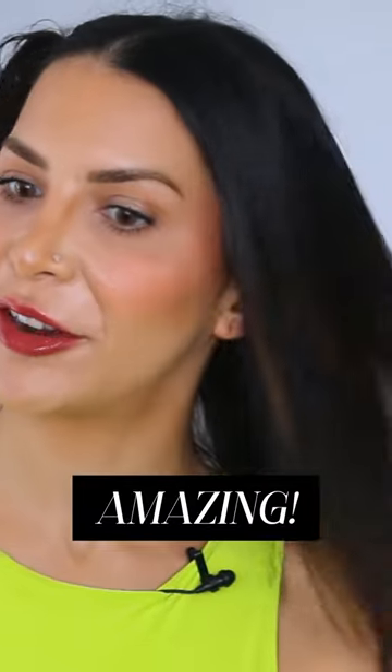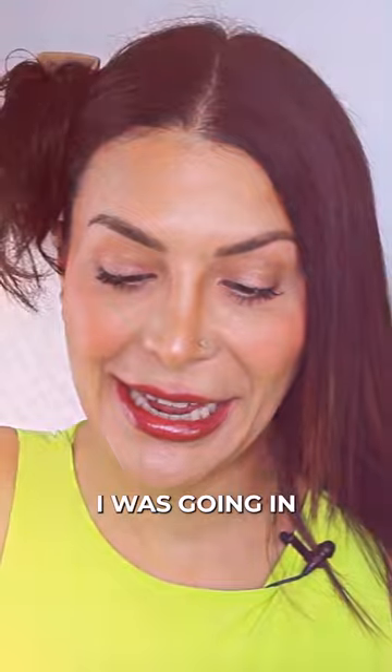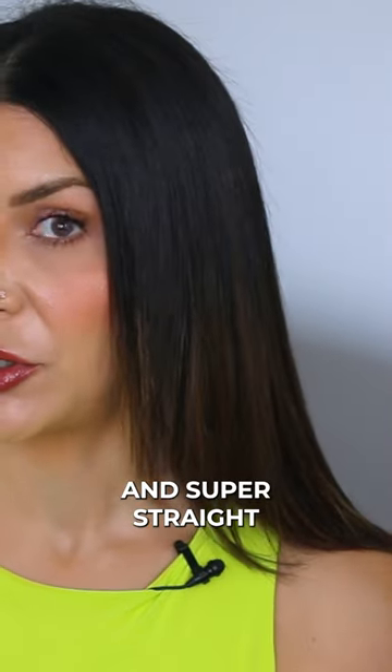My God, my hair looks amazing. It is so shiny and glossy and it feels so healthy. I was going in pretty darn critical, but I can definitely see why everyone loves it so much. It really makes your hair feel super glossy and super straight.